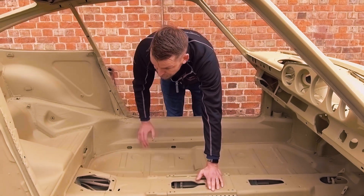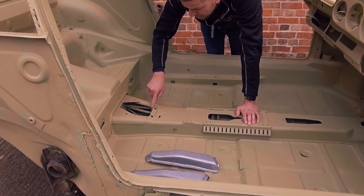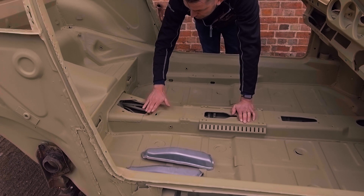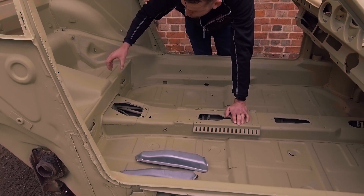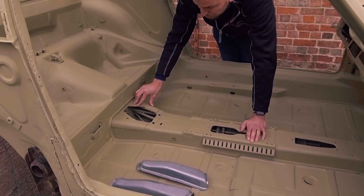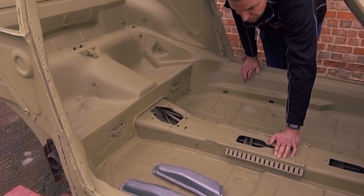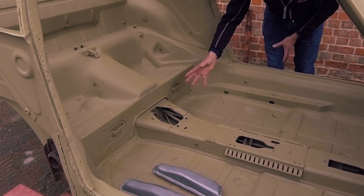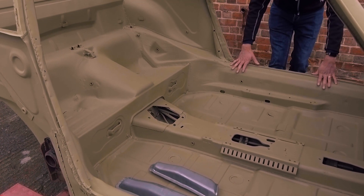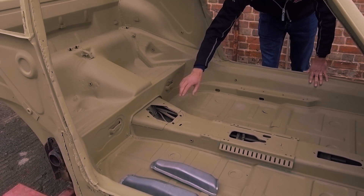Another prominent key feature here is this bracing — it goes from the centre tunnel back to the torque tube which runs through the back of the car. This was solely on the RS models, so it's a key feature of the 2.7 RS. It's buried away and hidden beneath the carpet so you don't normally see it, but it's a key feature we look for.